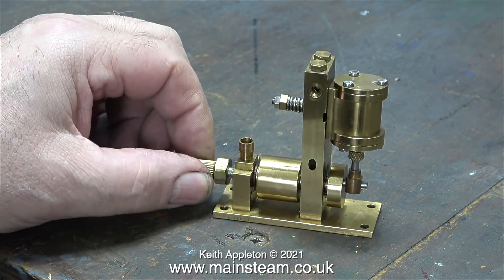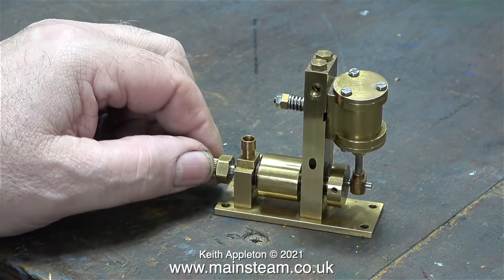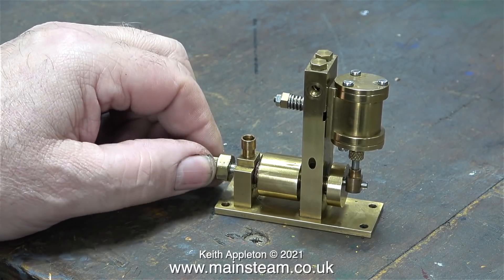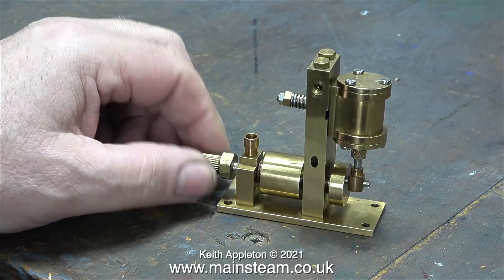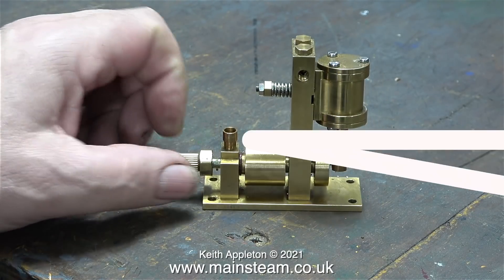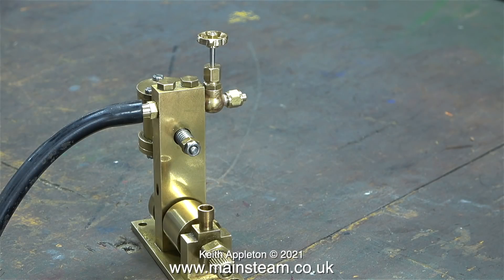It's very well made and it could be a Microcosm engine, I'm not sure. He was thinking about putting it in a boat but I proceeded to talk him out of that, especially as in the same deal he bought a Microcosm twin cylinder engine with a water pump and a PM Research TVR 1A.